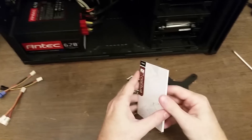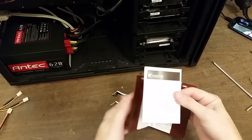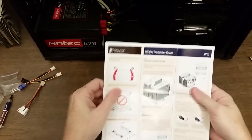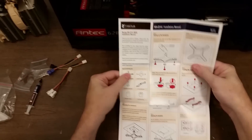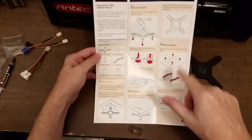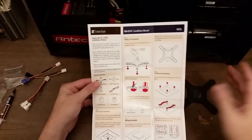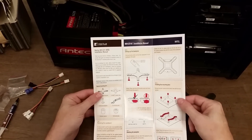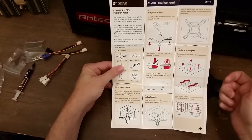Before I take anything more apart, let's look at the manual. There's an AMD manual and an Intel manual — I don't need the AMD one. A couple of weeks ago, maybe a month ago, I installed the newer version of this, the NH-D15, onto a client's computer, and the directions that came in the box were not complete — left out some key important information — so we had to go to the website for the full manual. But this one is good; all the directions are included.